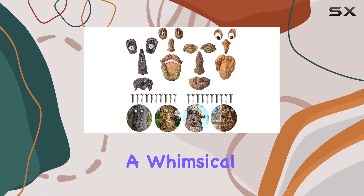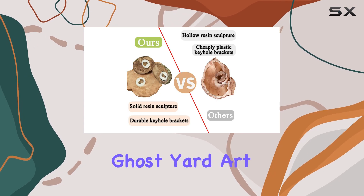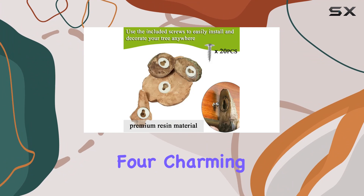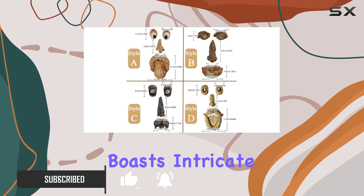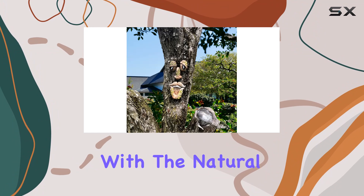Transform your garden into a whimsical haven with the Old Man Tree Hugger Bark Ghost Yard Art Garden Decoration. Crafted from high-quality resin, these four charming tree faces bring life and character to any outdoor space. Each piece boasts intricate details and vibrant colors that blend seamlessly with a natural environment.